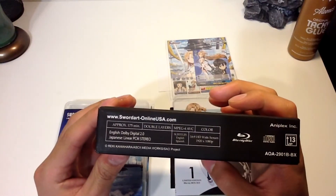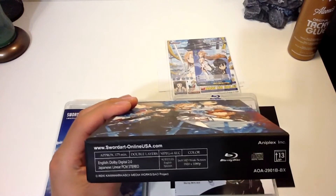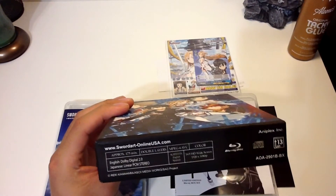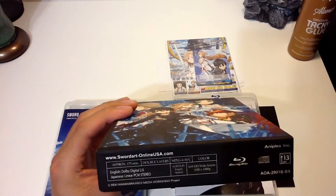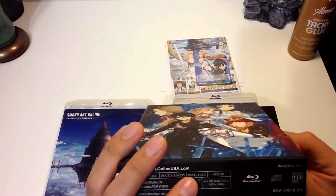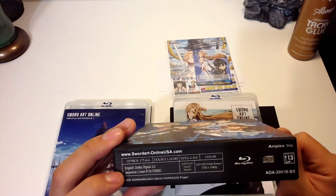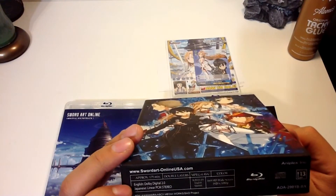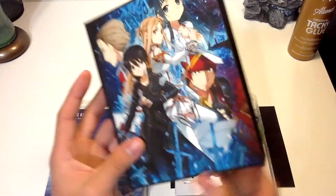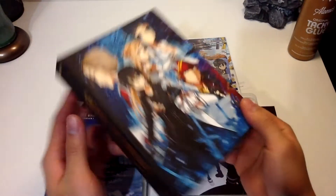Let's go back to the bottom of the box here. It's approximately 175 minutes, so let's say each episode is roughly 22 minutes long — divide that by 175 — around 8 episodes or so in this single box. More info for you techies out there: this is an MP4 format. Why is it only stereo? Oh well, full HD — that's what matters. And with the next-gen consoles out now, Blu-ray is everywhere, so it shouldn't be a problem playing these Blu-rays in any kind of specific player.